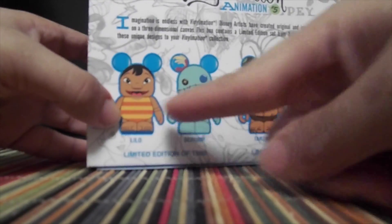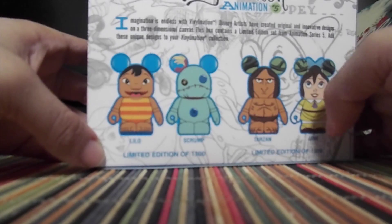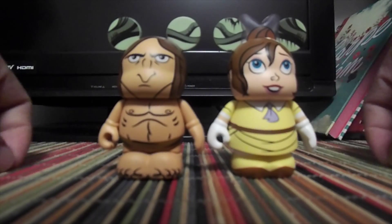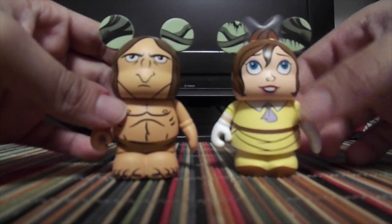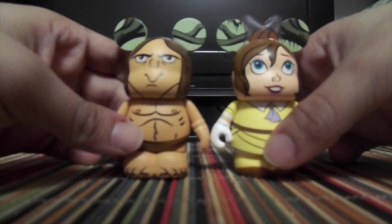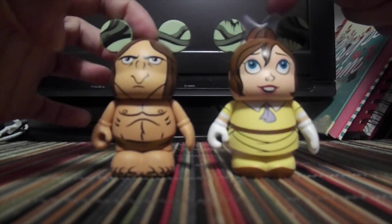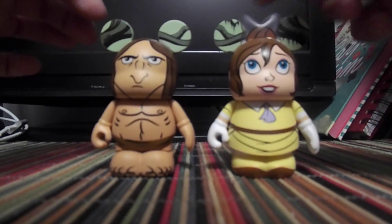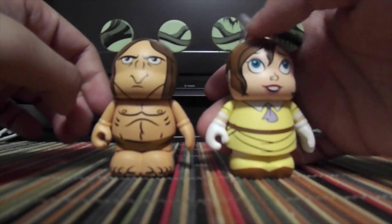I don't have this one — as you can see I have Lilo and Stitch in a different set. So here they are out of the box. They have really cool faces and paint jobs. They look awesome. I kept thinking this was a bow because that's how it looks, since this is like the Mickey mold and this one's more like the mini mold. But all it is is so you can see her bun.